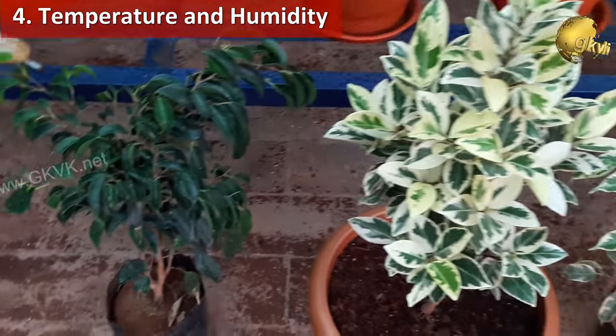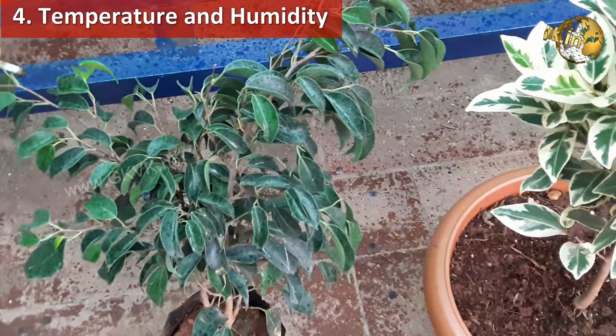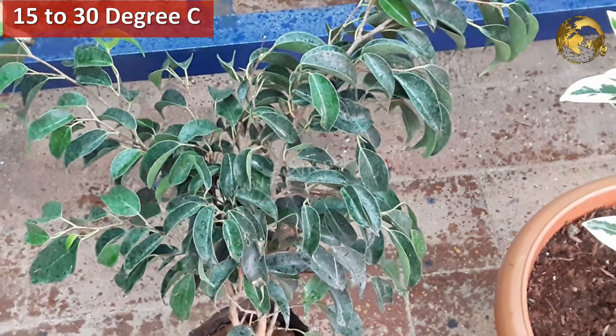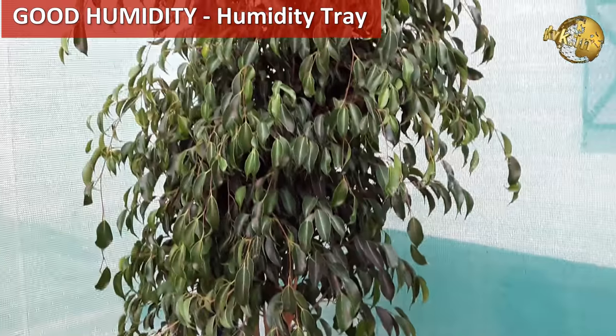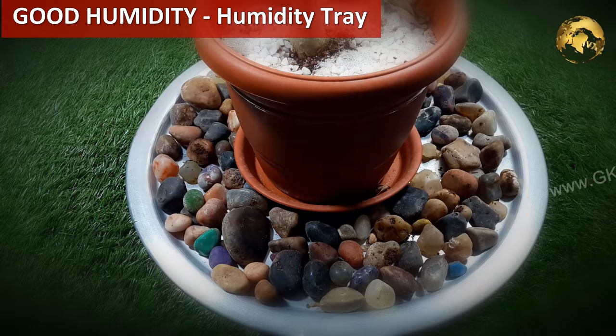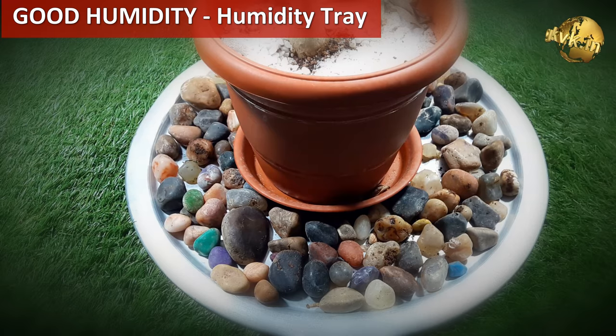Temperature and humidity: ficus cannot tolerate temperature extremes, either too hot or too cold. It does very well between 15 to 30 degrees centigrade. It also prefers good humidity for growth. In fact, it is a good idea to provide a humidity tray made up of pebbles and water in areas where humidity is low.